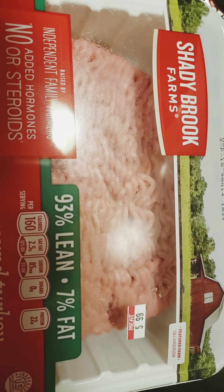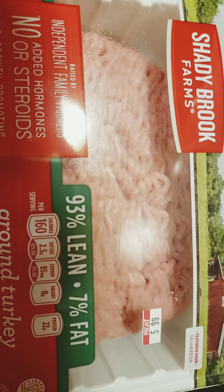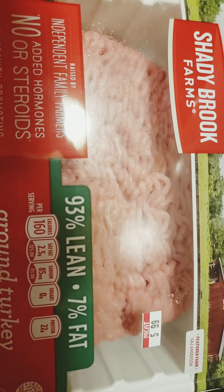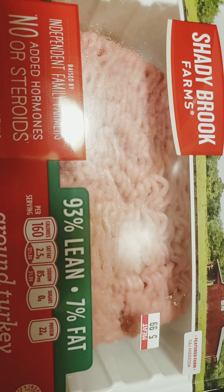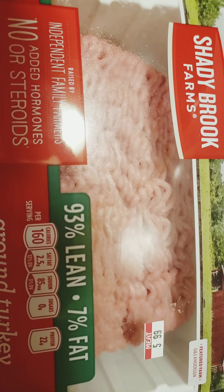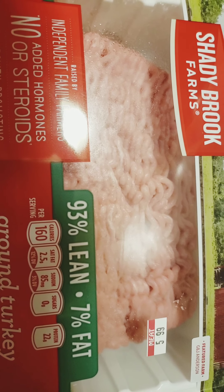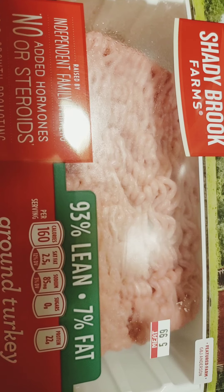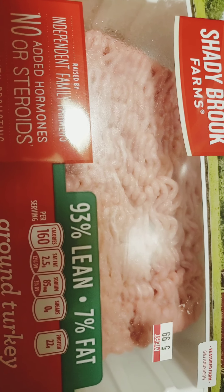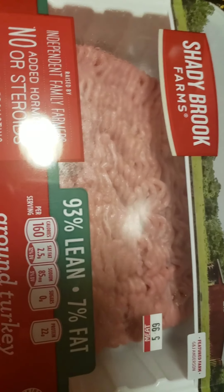Hey everybody, it is Cooking with Auntie Dom! I know you guys missed me because I missed you too. I've been away for just a little bit — wasn't feeling too well — but we are back, and tonight we're going to do something very delicious, very quick, and very simple: we're going to have some nice juicy turkey burgers.